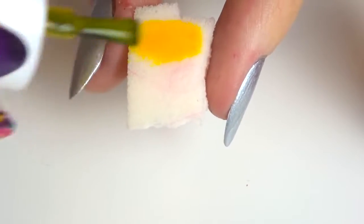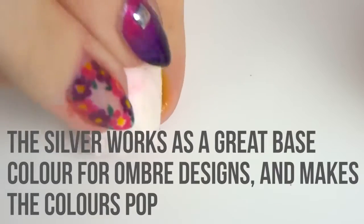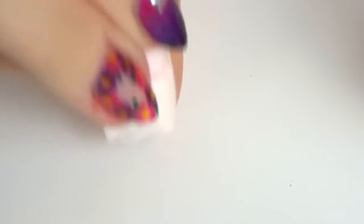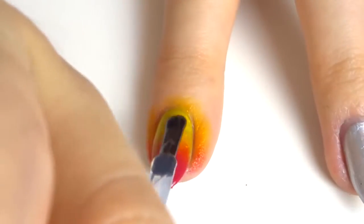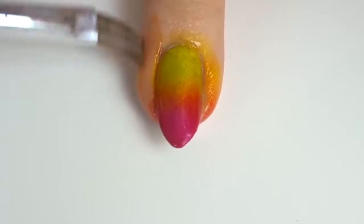Then take a sponge — I actually tore a bit off because you don't need the whole sponge — and paint a yellow stripe and then a pink stripe onto it, then dab that onto your nail quite a few times with several layers. This creates the ombre effect. You want to dab it a little bit up and then a little bit down so you're not just dabbing in the same place the whole time. Then use a quick-drying top coat to blend the colours together and clean up around the edges with a brush or a q-tip. I then decided to do pink and purple instead.